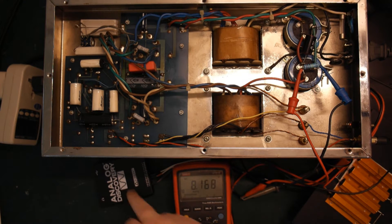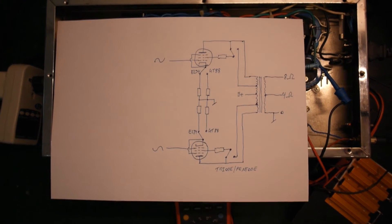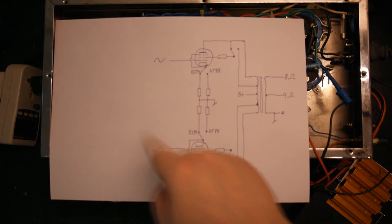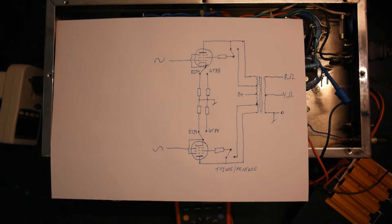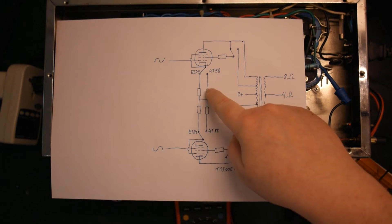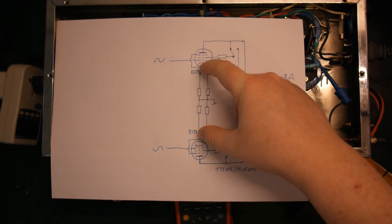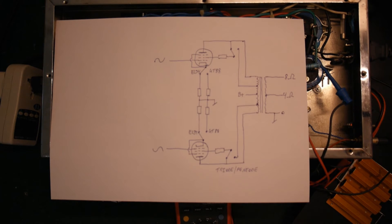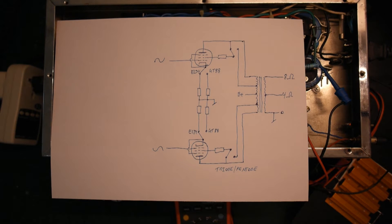I've quickly drawn up a small schematic of how I believe the output stage is wired. We have our two EL34 tubes, the phase inverter/driver, and a gain tube. The switching between EL34 and KT88 switches a pair of resistors — one switch physically connecting both — switching between two sets of resistors, and there's probably a capacitor in parallel there as well.